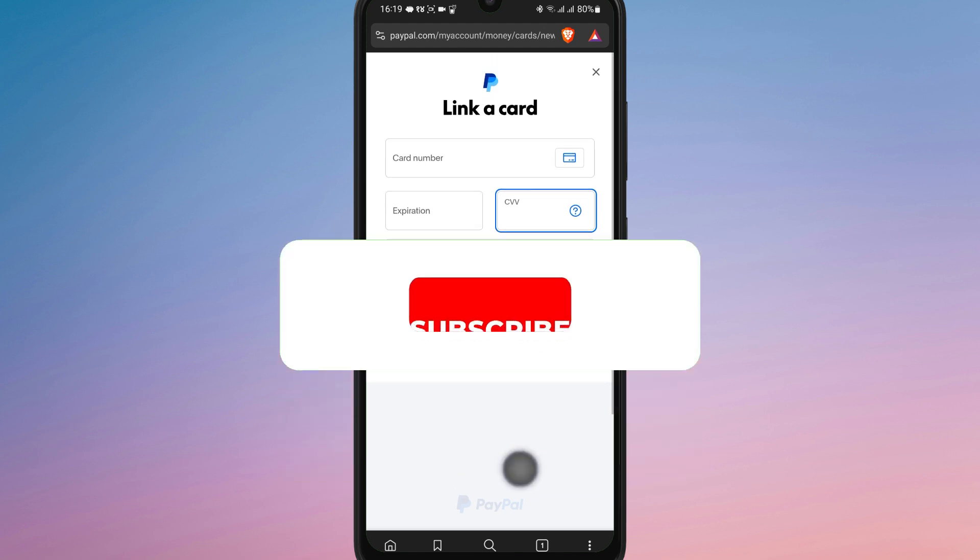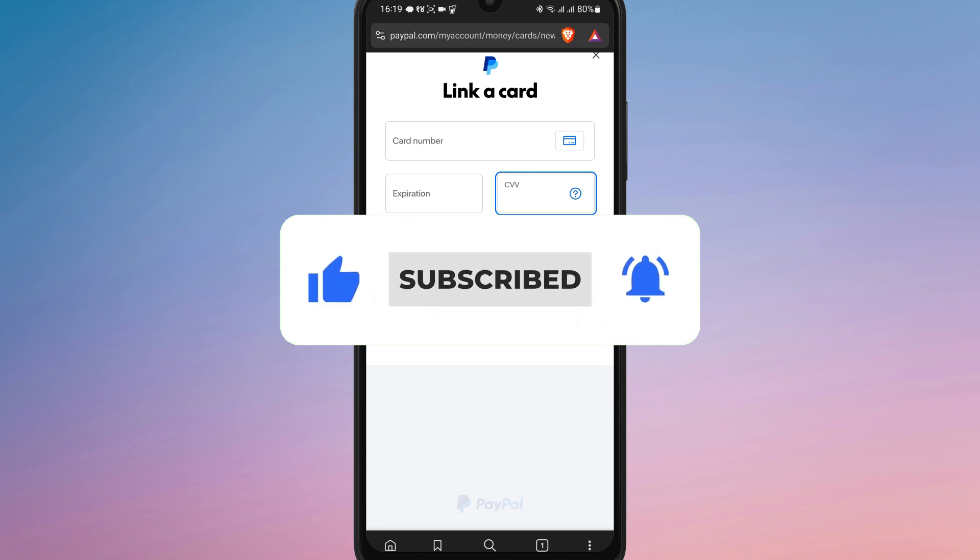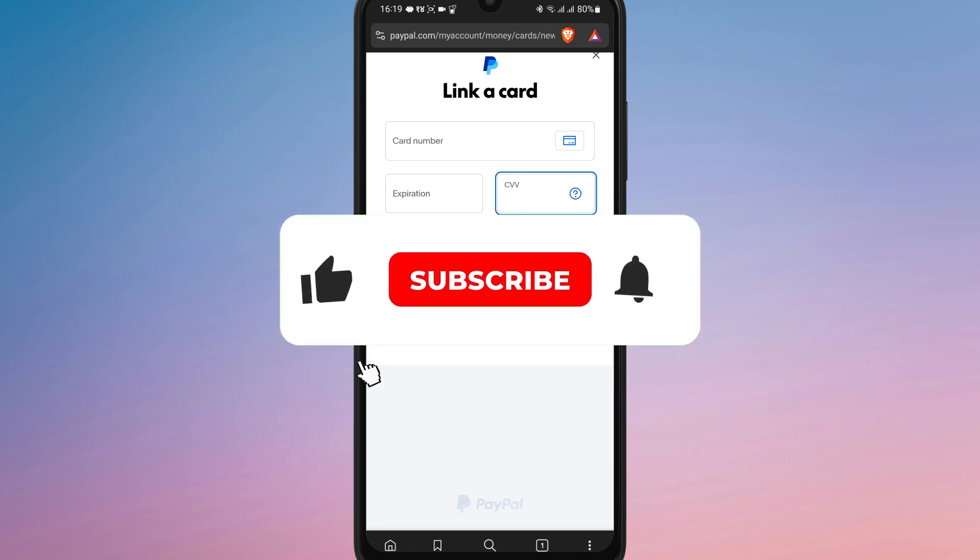If you found this video helpful, don't forget to like, share, and subscribe for more tech tips. Thanks for watching, and I'll see you in the next one.